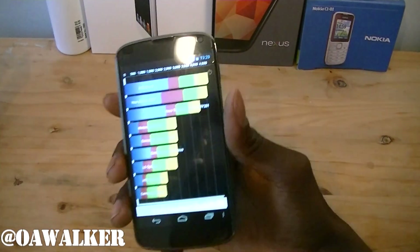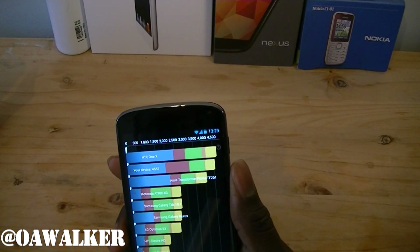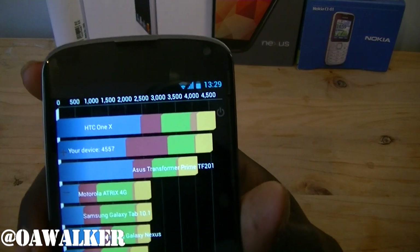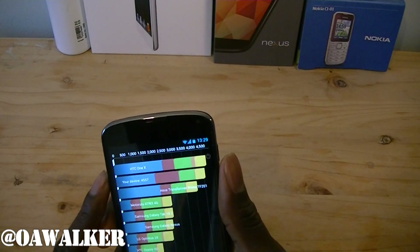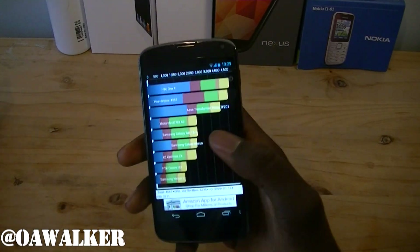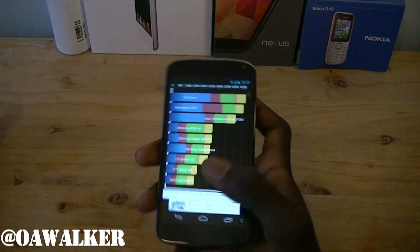The results are finished and the score we're getting is 4557. As you can see, 1x is slightly higher than that. This is after my first run — I'm going to redo this again and if I get a higher score I'll put a little annotation on the screen. That's the score I'm getting with Quadrant Standard — I have the latest update on there.